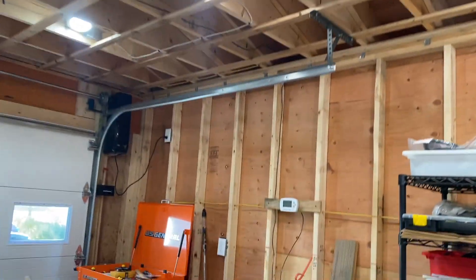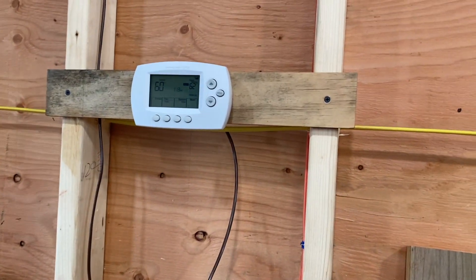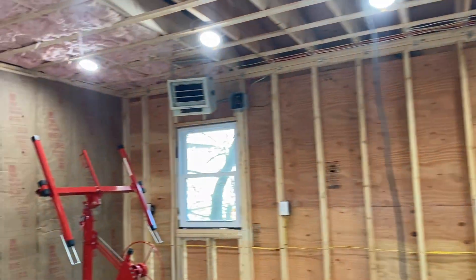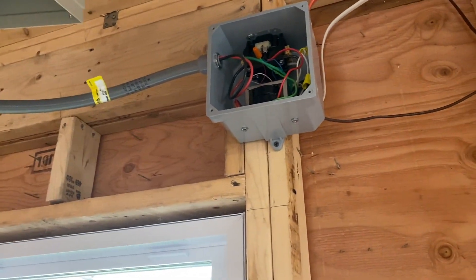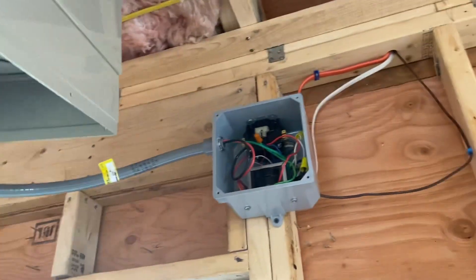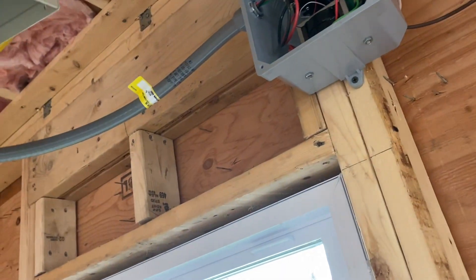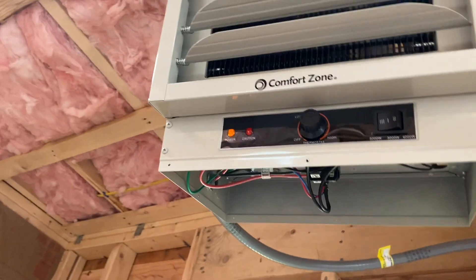One more thing I forgot to mention: on the other side I did mount the thermostat at a typical eye-level height. One thing I've noticed is that this side of the garage does reach the set point on the thermostat reasonably quickly. The orientation is such that the fan is blowing on a diagonal roughly towards the thermostat, which is fine. On colder days — below freezing around here — the heater will kick on a little more frequently, and you hear a noticeably loud click from the contactor. But overall, after about an hour or so, the garage is reasonably well heated, just a little cooler on the service door side. It's been working very well.